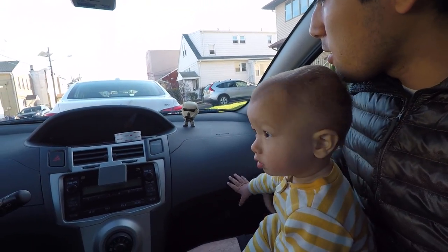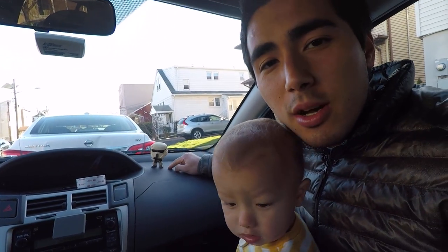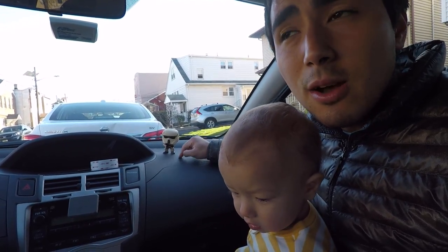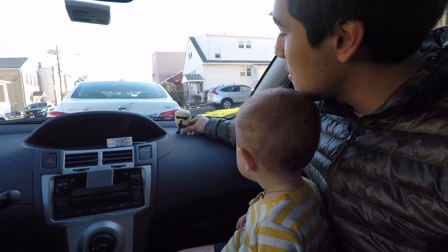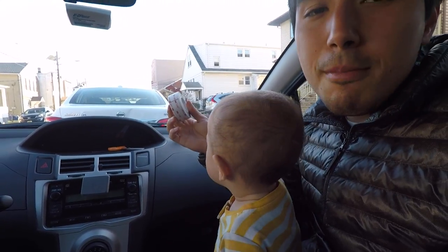Hey guys, how's it going? So today we are going to remove this bobblehead that I put on two years ago. I won this when Rogue One first aired back in December 2016, and it's now April 2018 — so over two years ago. Through a winter-summer cycle, it's still on there really well. I used this 3M VHB — very high bond — tape.